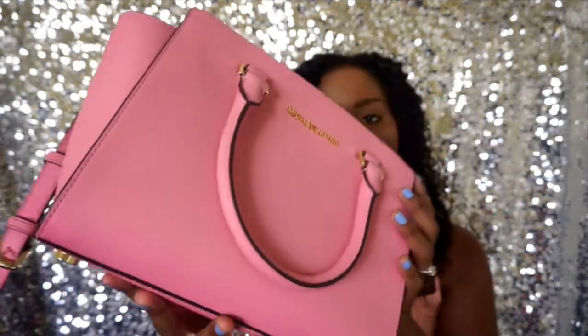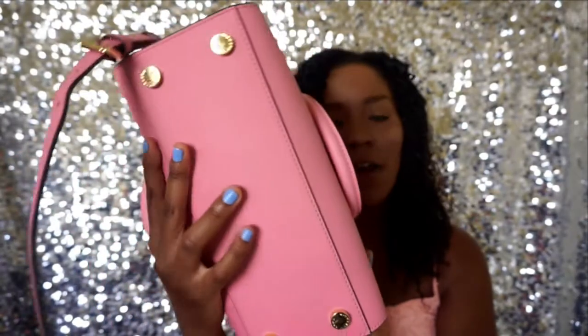So this Selma Medium Satchel, again it's in the color Misty Rose. It's gorgeous — it's a soft pink color, in between light pink and dark pink I would say. The size is wonderful. It's a nice size bag, not too big, not too small, although I do love big bags. I knew the small would be too small for me but I wanted to give the medium a try.